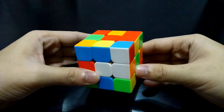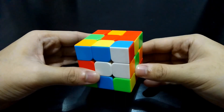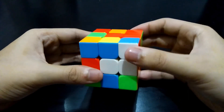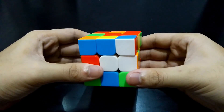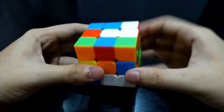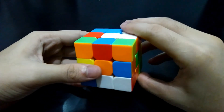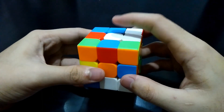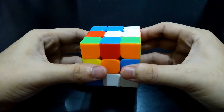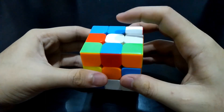Now let's begin. In this part of our tutorial, as stated in the title of the video, we will only focus on the first layer. To start solving the first layer, we have to choose a side to begin with. I will choose to begin with the white side, so we will place it on the top. This will be the first layer. I know that this is the white side because the center is white.